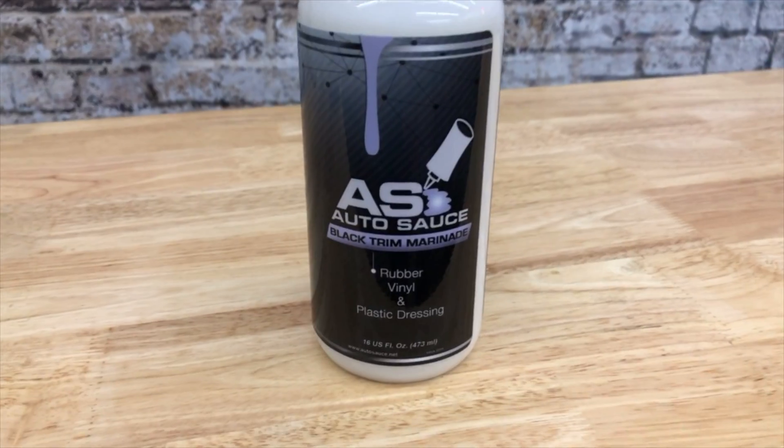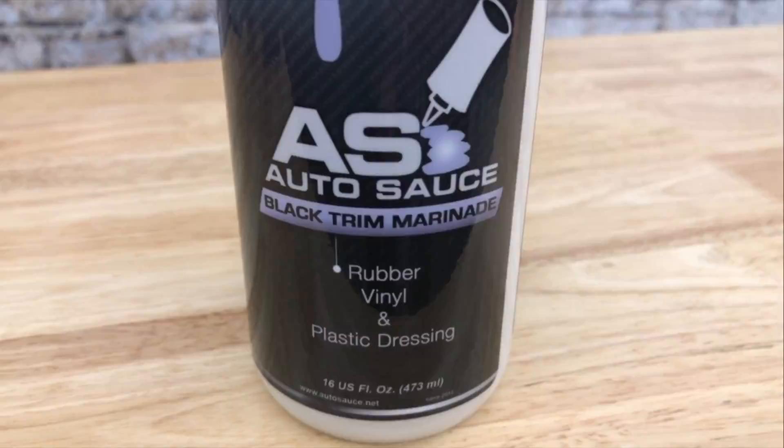Hey guys, Jeff at Autosauce. Let's talk about dressing. We're going to put some of our black trim marinade on some tires today. I'll show you how quick and easy it is to do.